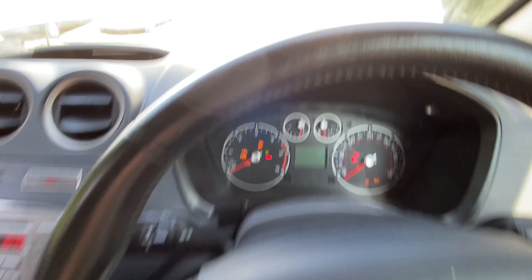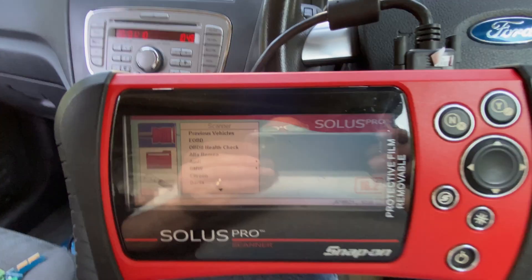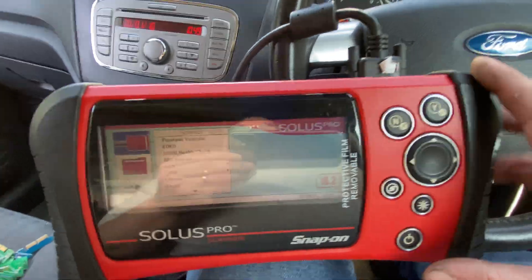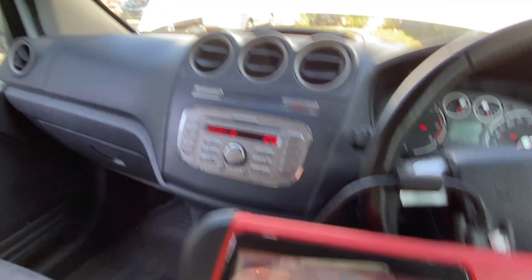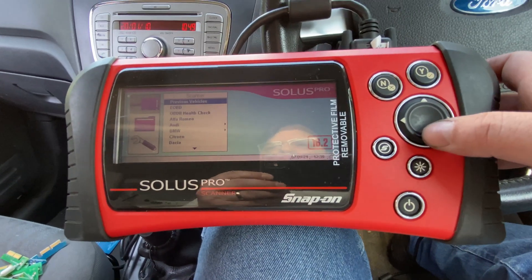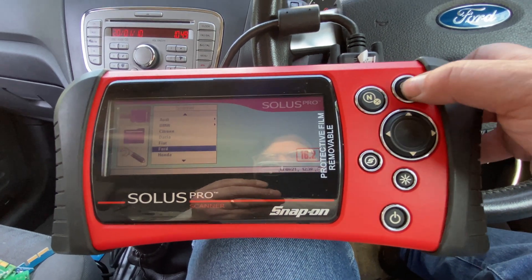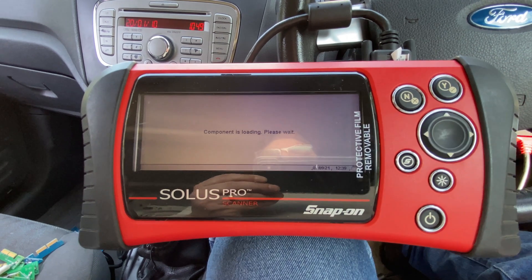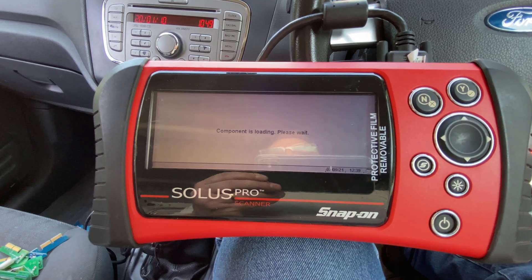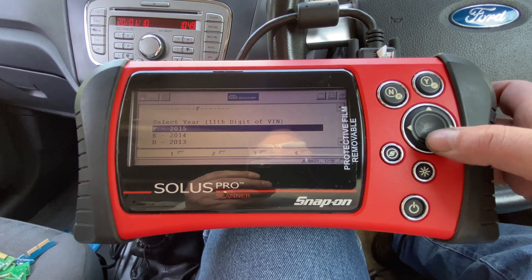Ignition on — as you can see the immobiliser is flashing because the key is not programmed. With the ignition on, the battery is on charge to keep it alive. I'll go down to Ford on the tool — loading — and we will go down to...